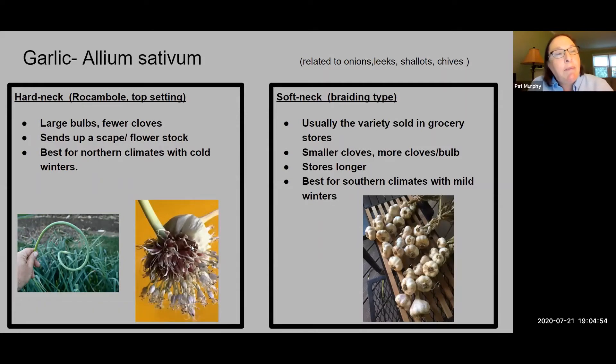The first type is the hardneck garlic, and that is for northern climates. In Virginia, we border northern and southern climates, so you can grow both easily in a zone 7 garden.